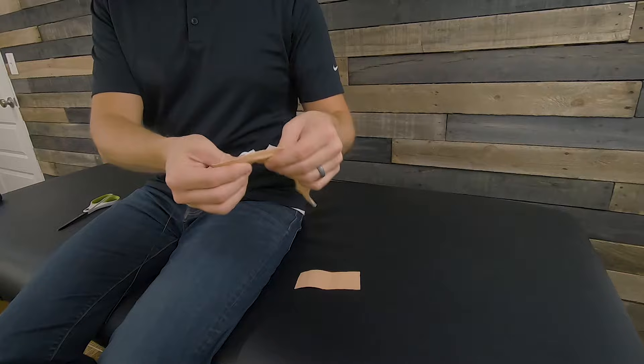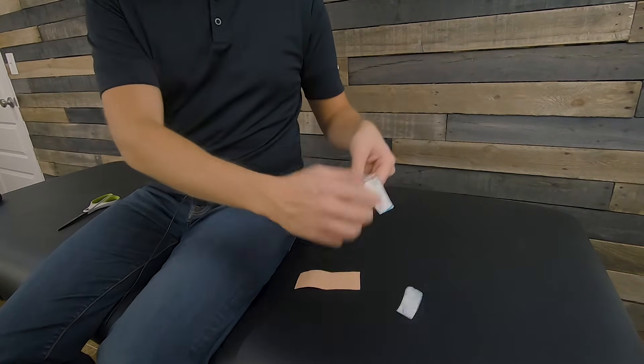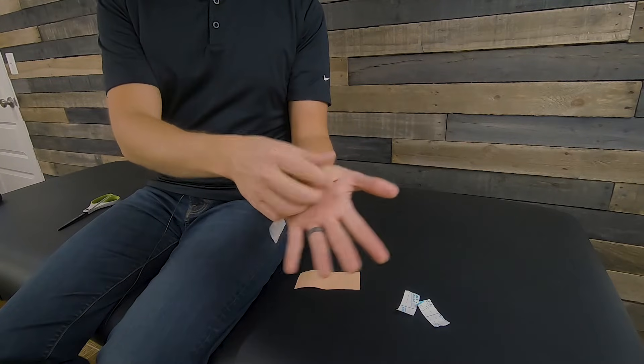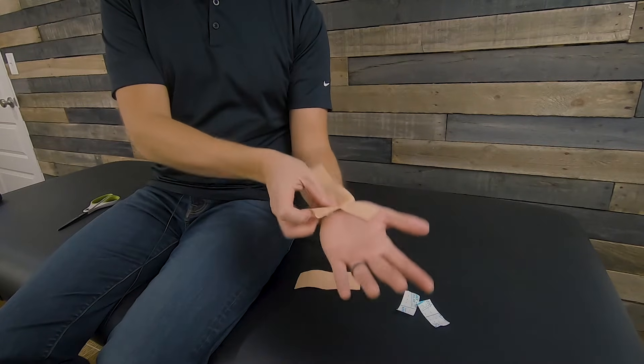To prep the tape, I just rip the back of the tape like this. We're going to take these legs off, and we want to put the wrist in extension position. I'll first apply each leg of the tape along my wrist and place one on each side of the palm.